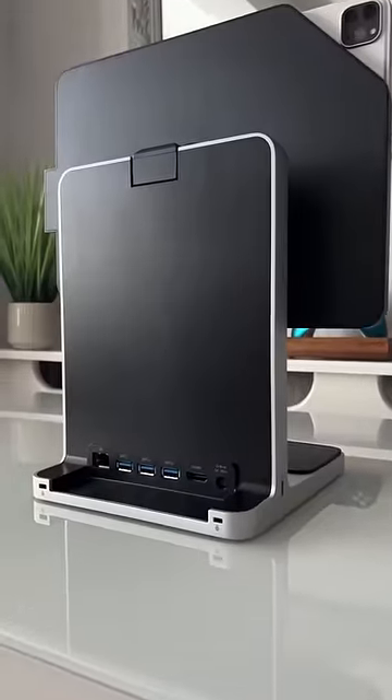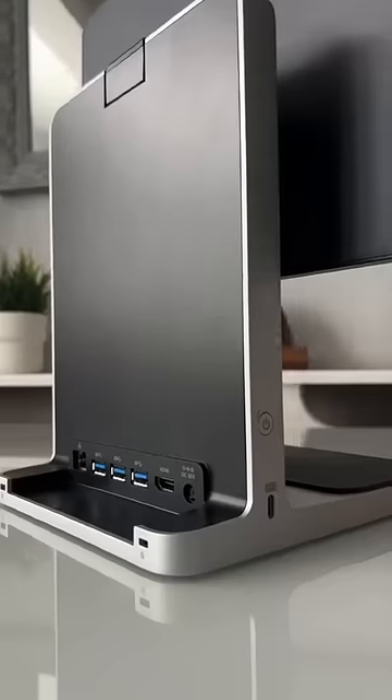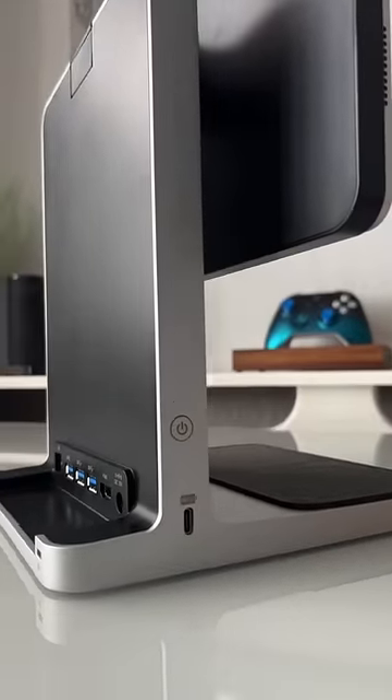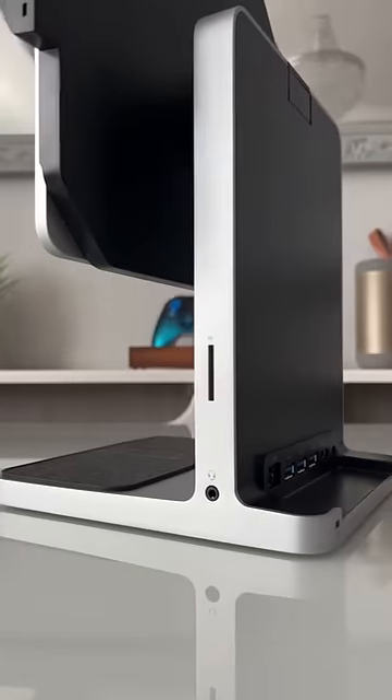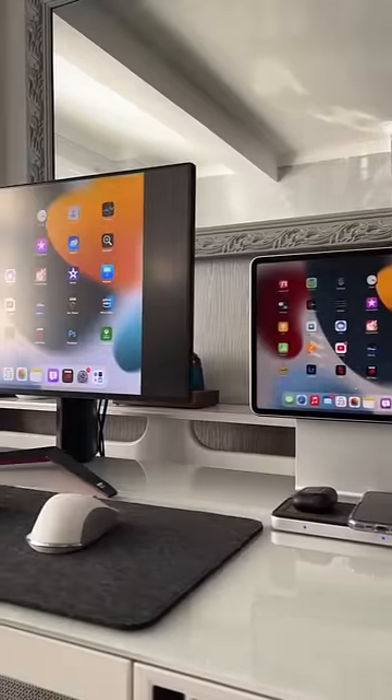Studio Dock offers a host of connection options, including four USB ports — one of which is Type-C — an Ethernet port, a headphone socket, a Kensington security slot, and a HDMI video out port that supports 4K at 60Hz.